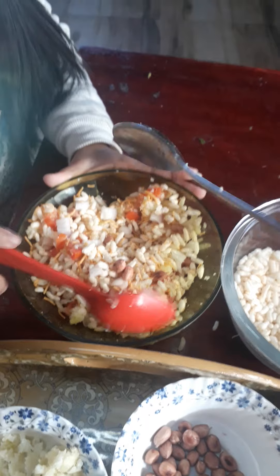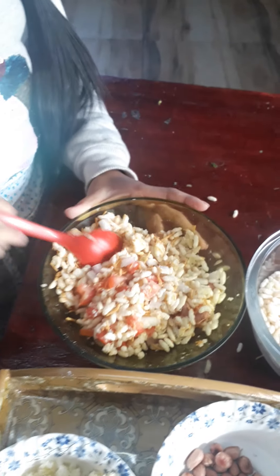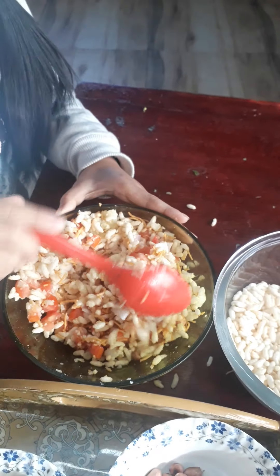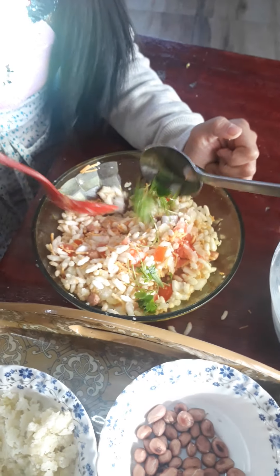Some little salt. Now some lemon. Now, some oil.